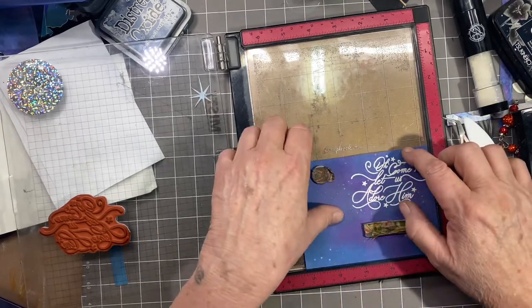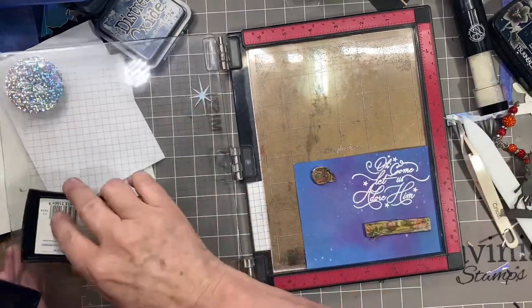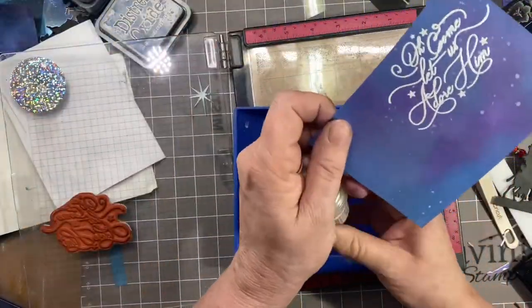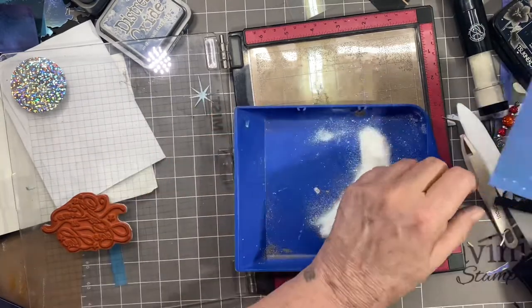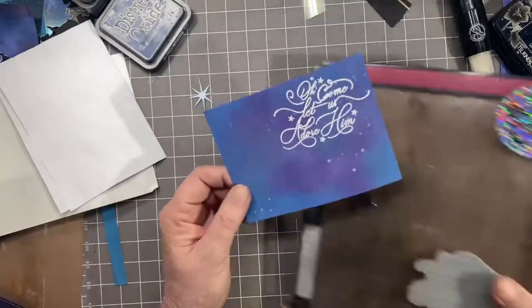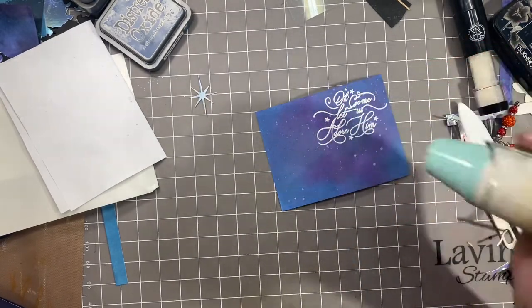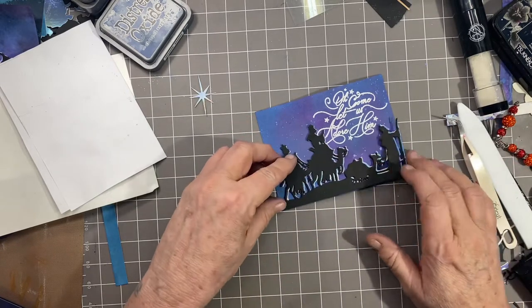The pitfall of embossing twice is that your paper will get pretty warpy. You'll see me struggle with it, and I decided not to cut that out so you can learn from my mistakes. Now I'm going in with the holographic — tapping it off. I don't mind if there's a little excess on the card, because it gives it that little extra sparkle. I'm not going to be doing any more stamping or coloring, so I'll go ahead and heat emboss the sparkly. It's kind of hard to see on camera, but it's definitely holographic.